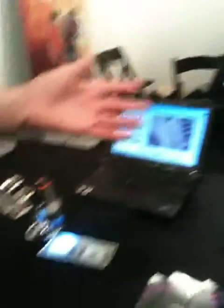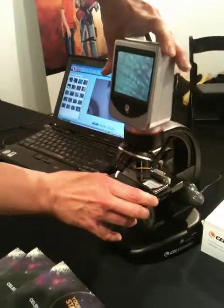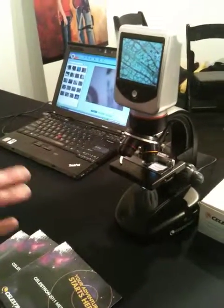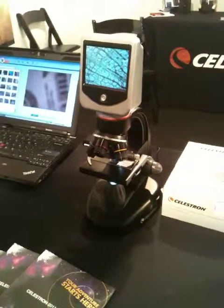And then here we have our LCD deluxe digital microscope. It has a rotatable screen, four objective lenses, goes up to 1,600 times power — great for slides, hobbyists, classroom — and retails for $299.